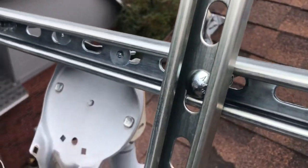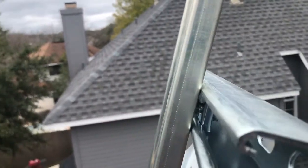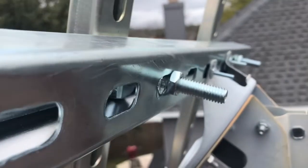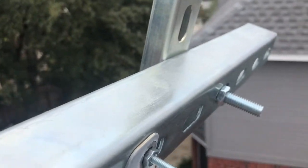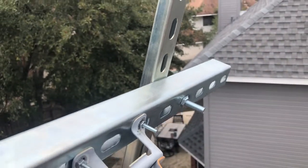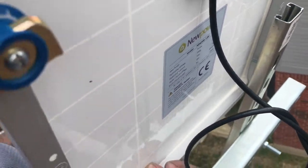Using some three to three and a half inch bolts, you'll secure your other two pieces of super strut onto the one that is attached to the satellite dish mount. Once that's all secure, you're ready to go ahead and slide your panel down into that channel.